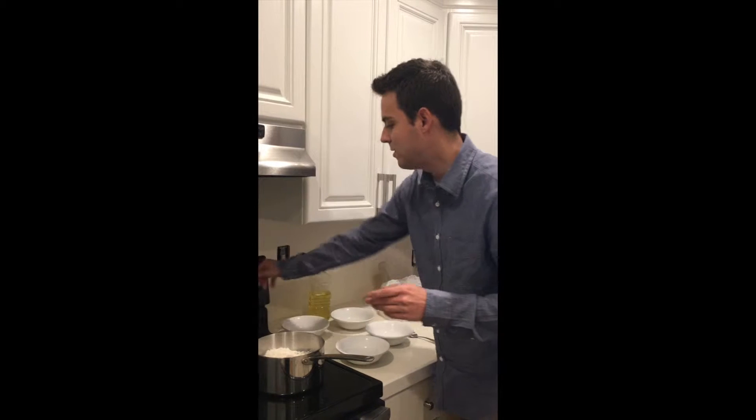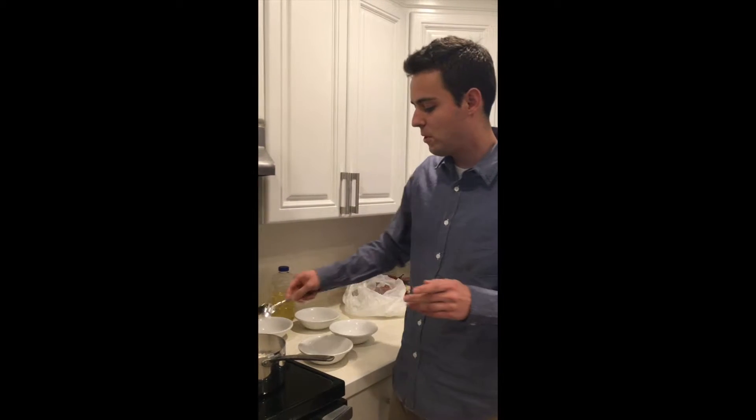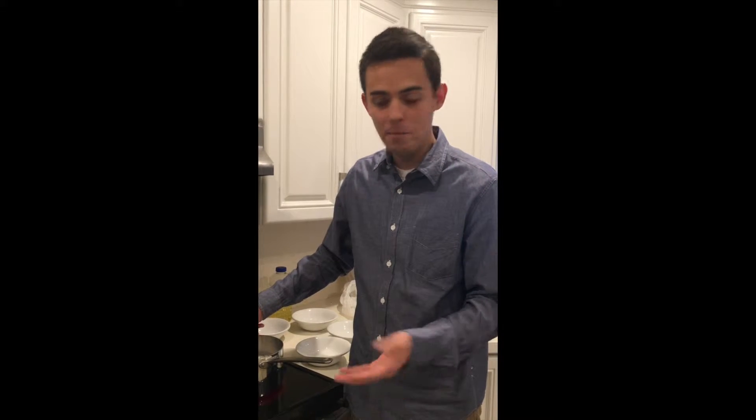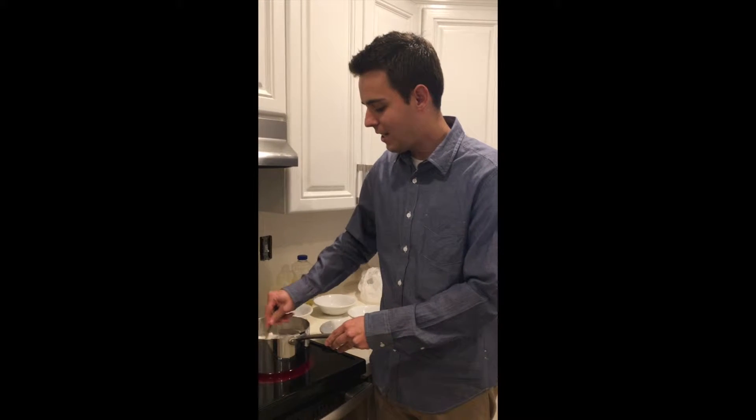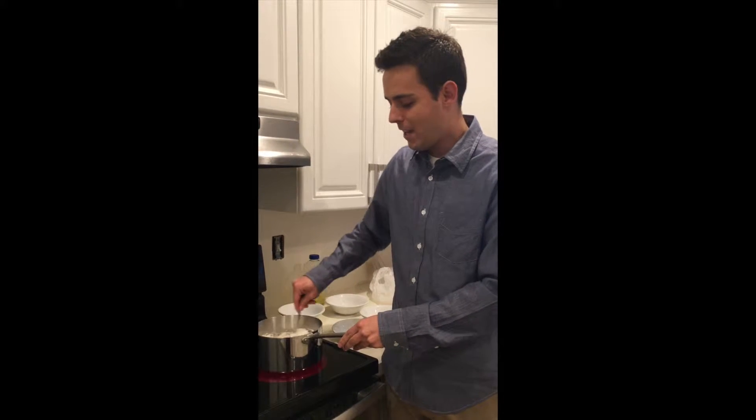Turn the heat on to medium and stir. Now just so you know, this is a better alternative to regular play-doh because this play-doh is made of all natural ingredients. However, it is not gluten-free and it's very high in sodium, so I still recommend not eating it. I'll mix this up for about five minutes over medium heat and by then it should be ready, and we'll add the food coloring afterward.